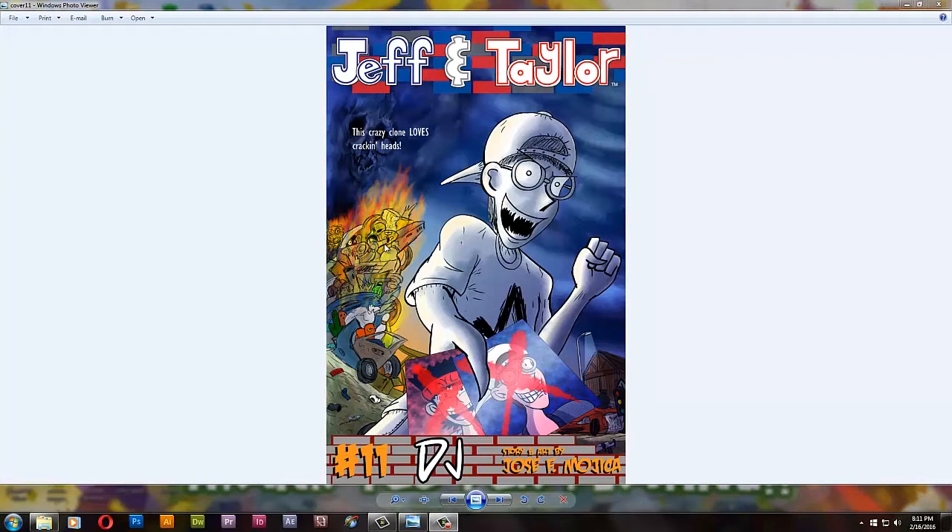Let's look at a comic book — Jeff and Taylor episode 11: DJ. I just released this episode not too long ago, like a week and a half ago, but I decided to show you the pages one by one and tell you my explanations on certain jokes, certain dialogue, the whole story in general, and show you some fun facts and cameos here and there. I'll try to make this video short — 18 to 30 minutes around there.